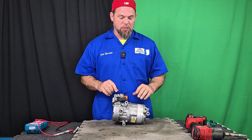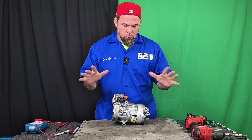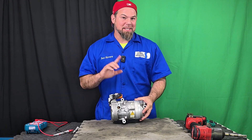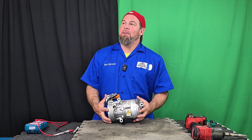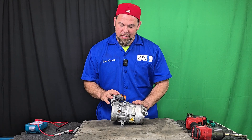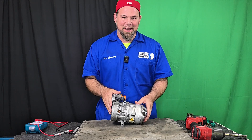We have a 2017 Hyundai IONIQ Hybrid that has given us trouble with the air conditioning compressor. The compressor was actually working fine and cooling perfectly, but the problem is it was making a horrible grinding noise. So at the end of the day, the customer decided to replace the air conditioning compressor. Now we have the opportunity to take it apart and find out what the problem is — the scroll or the bearings. We're not sure, so let's take it apart.